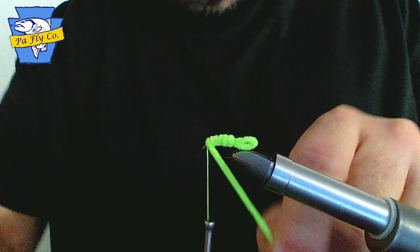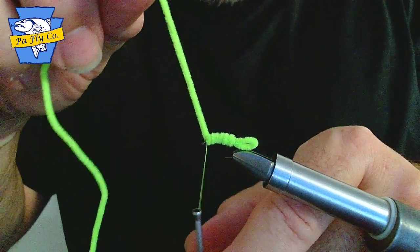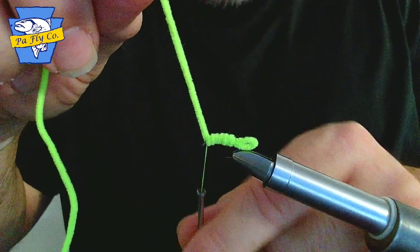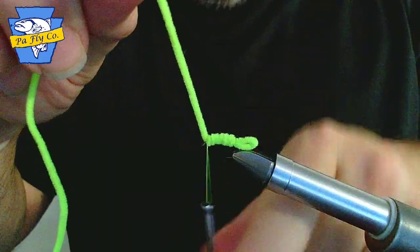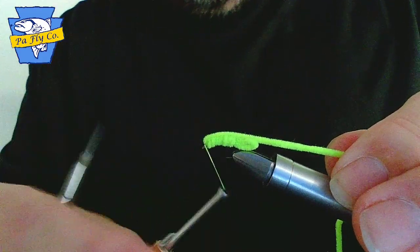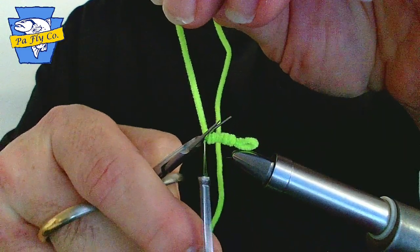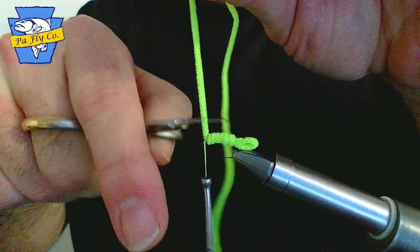Be careful not to get too close to the eye — you do not want to grab the eye of the hook. Hold your material vertical, grab your thread, and capture your material with two or three nice wraps. Pull your material back. Two or three more wraps to secure it. Snip your material away on top of the hook.